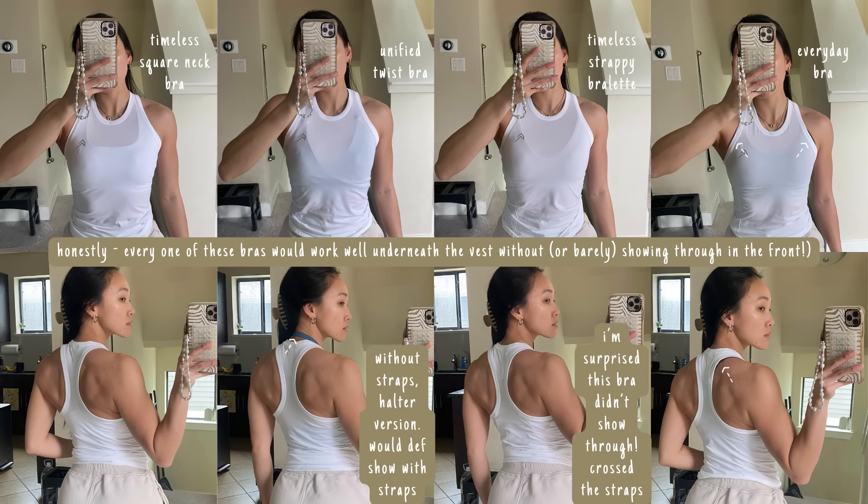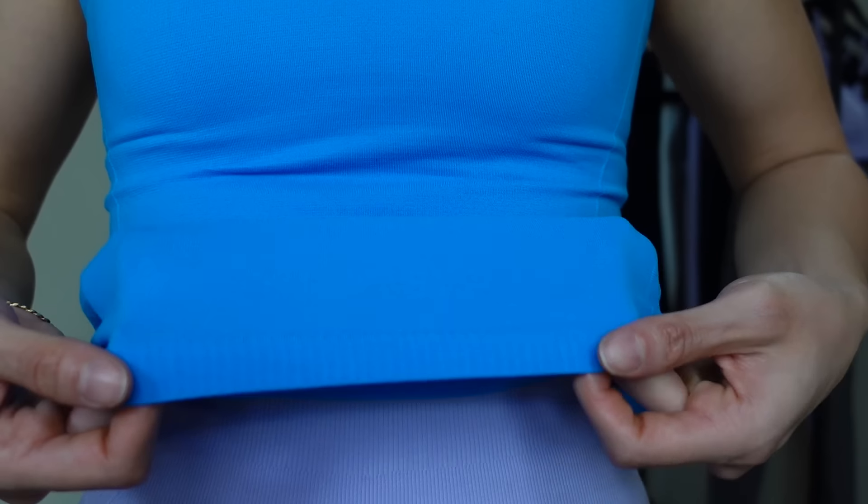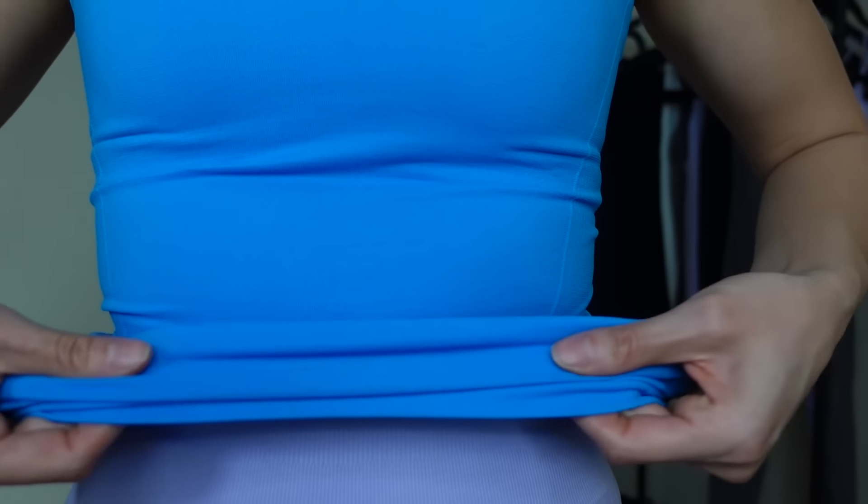If you want this to be more snatching, size down — because look at how stretchy this is. Similar to mellow soft, if you size down it's not going to be super snug, it's just going to mold to your body a little bit better. If you truly want like a BBL fit, maybe size down two sizes. It's just super stretchy. If there was a double extra small, I would probably size down to that just for it to snatch me even more. This silhouette is one I need in every single color — but this is the go-to seamless fitted top, and it's giving body. I'll post comparisons with mellow soft as well as the timeless vest too.